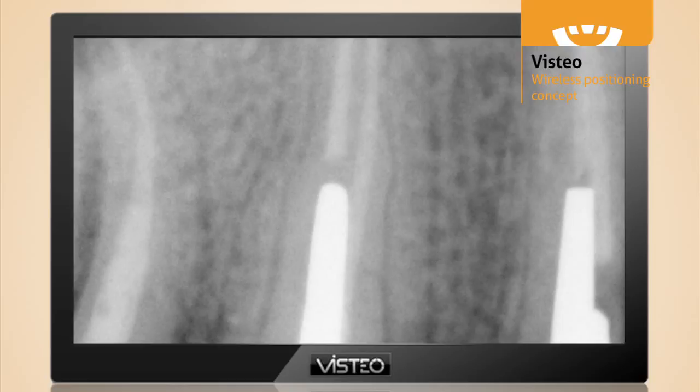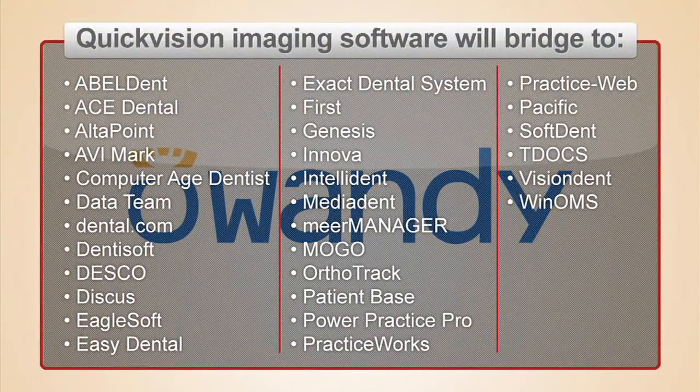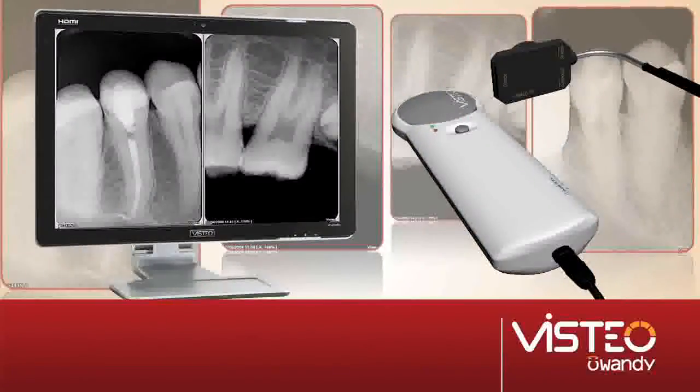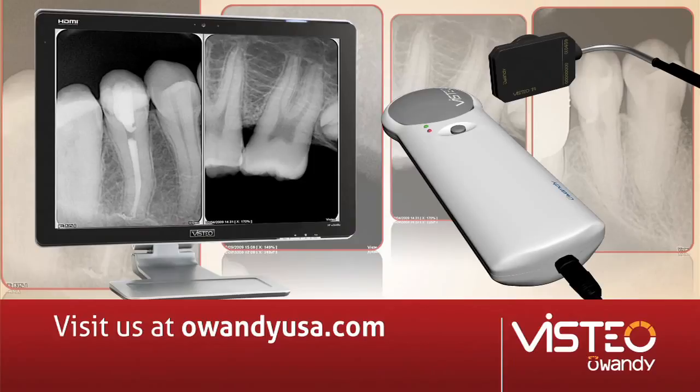This means you can view your crystal clear radiographs at full screen without image degradation, or zoom in without pixelation. Diagnosed with the state of the art in image quality. Awandi products integrate with all major practice management software available. For more information on Vistio sensors, please visit us on the web at awandiusa.com.